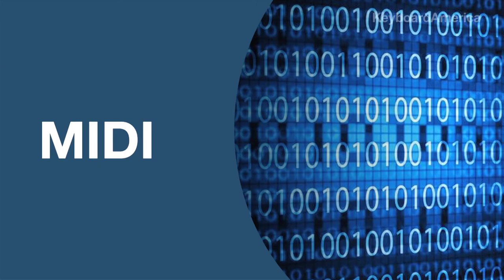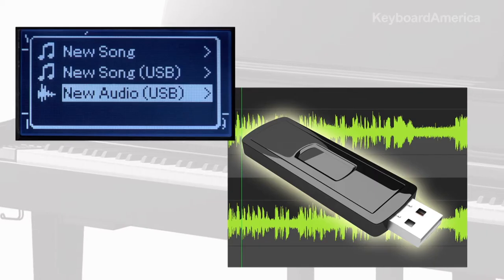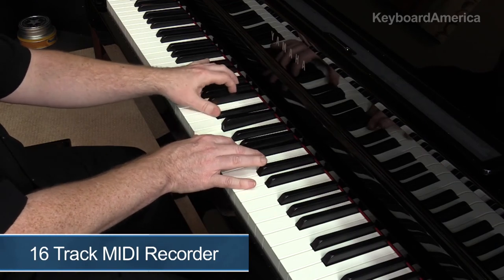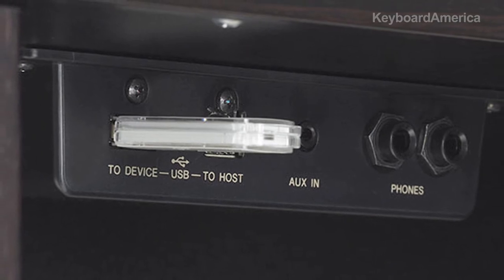On the CLP-695GP, you're going to discover a MIDI and audio recording feature that will instantly archive your performances to a USB thumb drive. And for that creative songwriter, composer, or student, there's an onboard 16-track MIDI recording system. What's more, the USB port is right under the keyboard, making it easy to access.